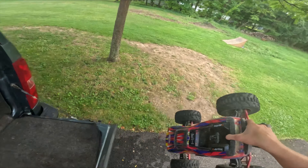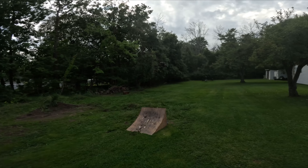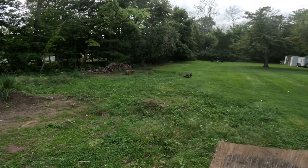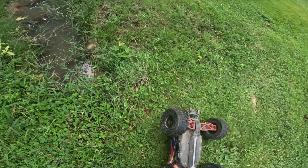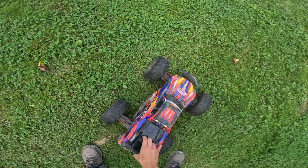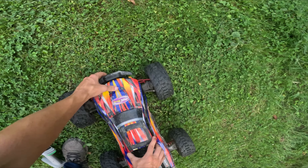Well, we got the Fireteam tires on here. Already stripped something. Gears hate me - everything, every RC I own, the gears hate me. The X-Maxx, the Sledge - I cannot seem to get the gears right.